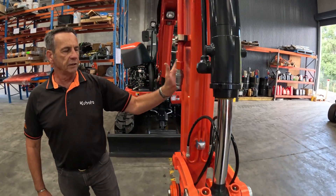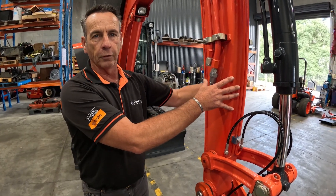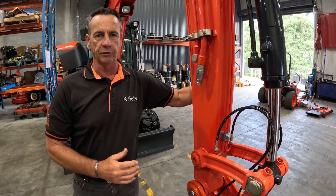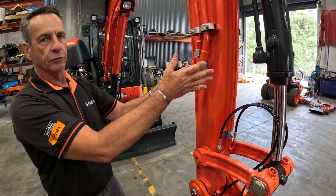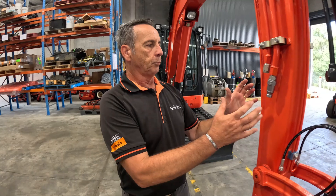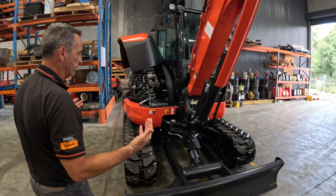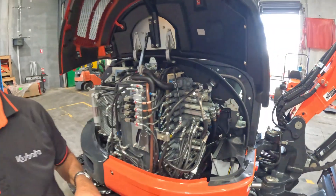If I disconnect the right-hand side first, we've effectively closed the circuit off on the lines. So what I need to do is keep that one connected and take the left-hand side one off first — sitting in the seat, left-hand side off first, leaving the right one connected. Once that's disconnected, when putting it back on do it in reverse: put the right-hand fitting on first, then come around to the left one. Then, using the grab as our example, come back to the valve, turn it into two-way flow, and we can open and close it.